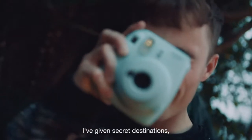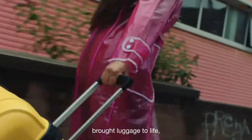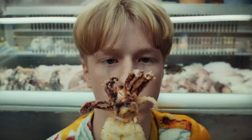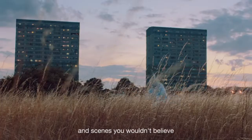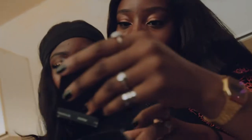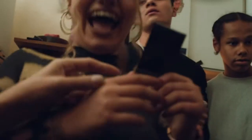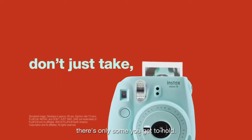I've given secret destinations, invitations, brought luggage to life. I've even told an ex to move on with his life. I've given crunchy dares, not-so-subtle hints, and scenes you wouldn't believe, but I have the prince. I've given more selfies than I can count, more stories than could ever be told. And though there's lots of photos you can take, there's only some you get to hold.